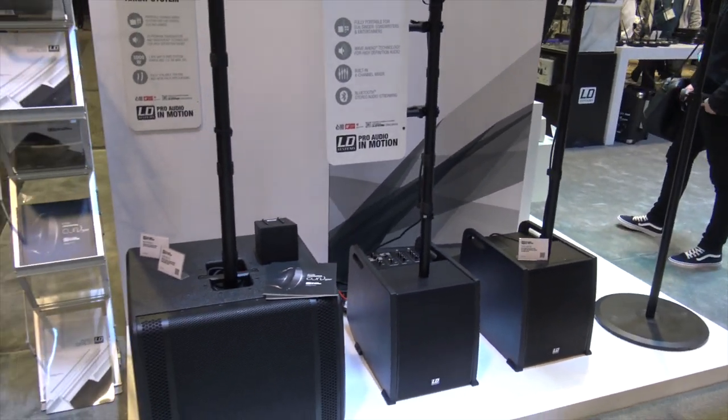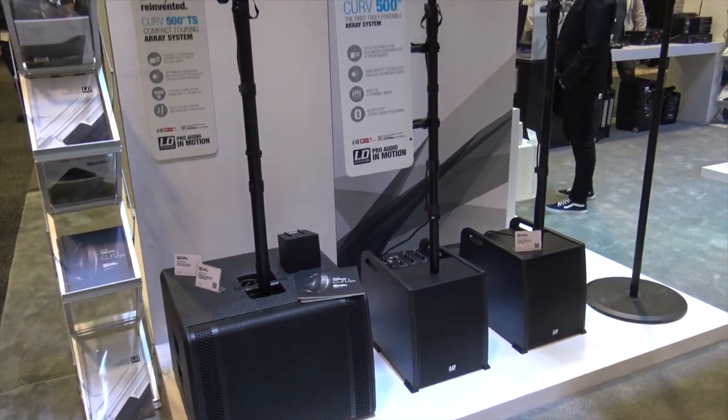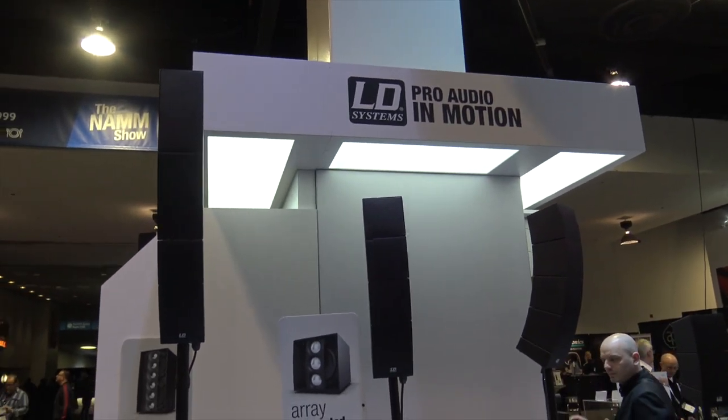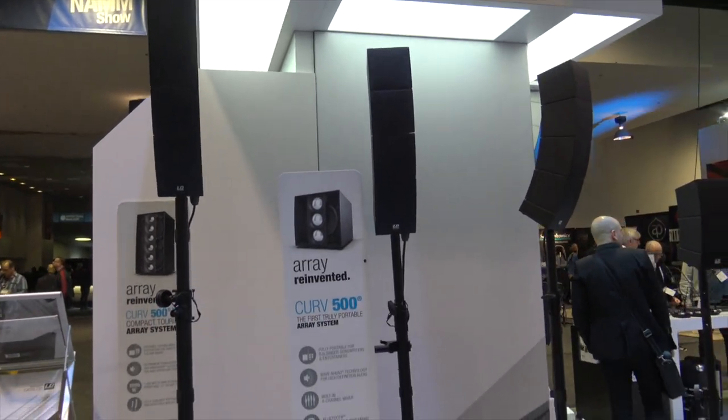For more information on all the Curv products, go to ld-systems.com or the parent company Adam Hall at adamhall.com and look up Curv 500 — C-U-R-V 500. We are at NAMM 2018.